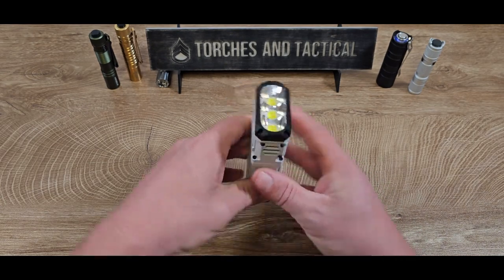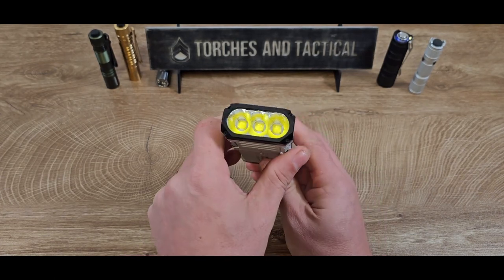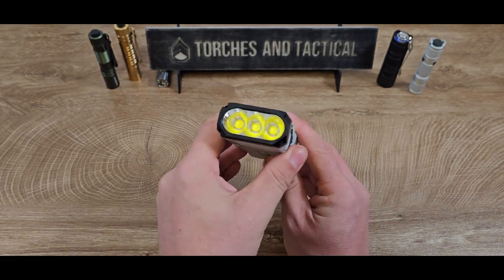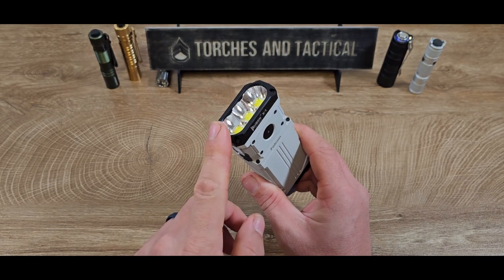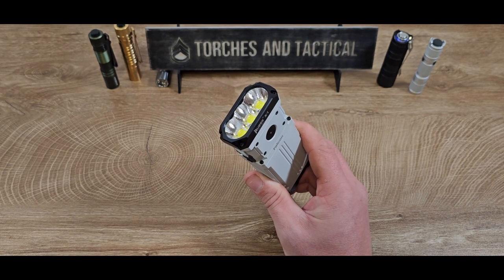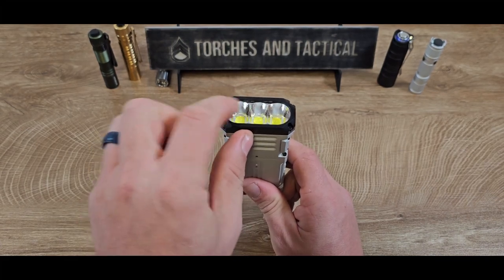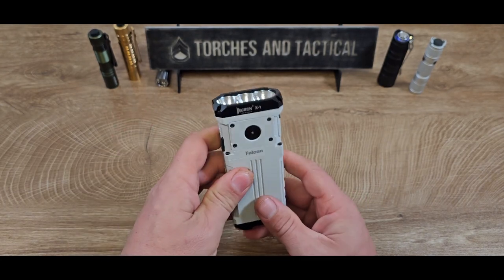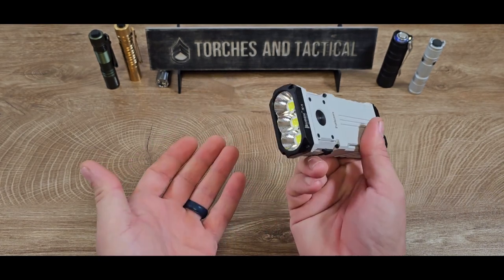Focusing on the business end, you have those three Cree XHP70.2 LEDs delivering 12,000 lumens in a color temperature range of between 5400 and 5600K based on my testing. Unfortunately it's not very accurate for color rendering, coming in just under 70 CRI in every mode tested. The unique shape gives it a Siamese triple orange peel reflector, which helps even out the light and reduce tint shift — a common issue with the XHP70.2 — but even with a little tint shift, I've been very happy with this.